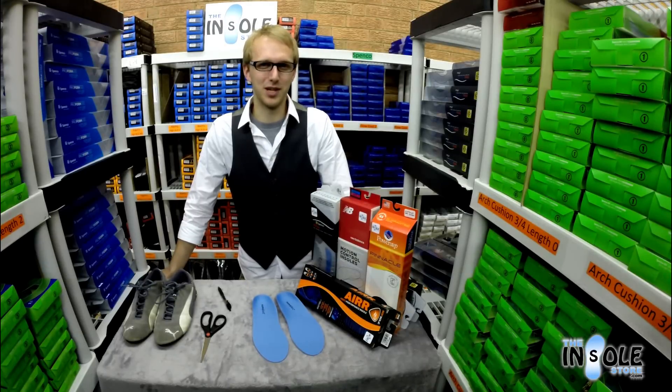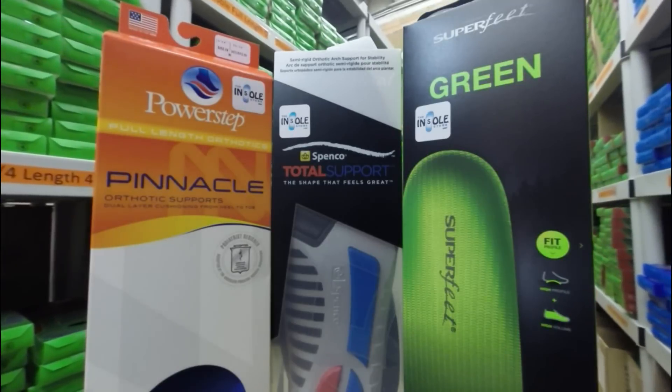Hello and welcome to the insolestore.com. Today we'd like to take a moment to show you how to trim your new full length insoles.